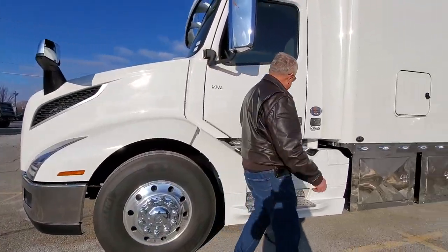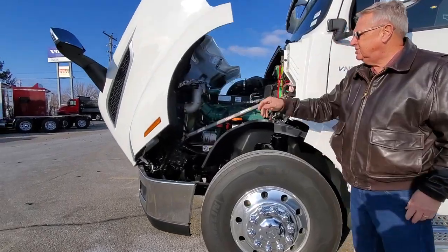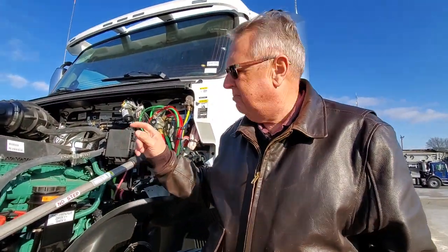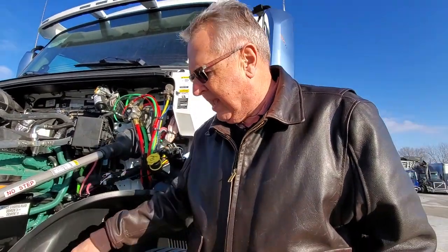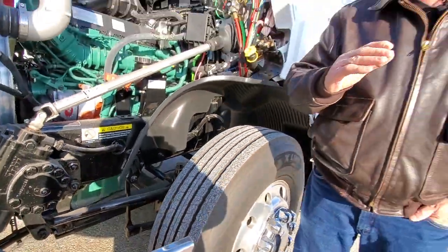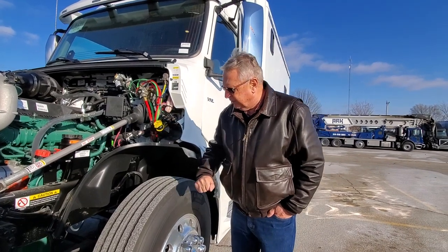I'll show you a little bit on the inside here, but first this particular truck — we're popping the hood. Of course, it's nice on a Volvo that you can pop them so easy; you don't have to get out on the front and lean way back. I want to show you the engine — it's the 500-horse, 1850 torque. A lot of power on the 13-liter engine; you don't need a lot of cubic inches like we used to. Down here there's a stabilizing bar, and that bar does wonders to keep the truck from rolling side to side.